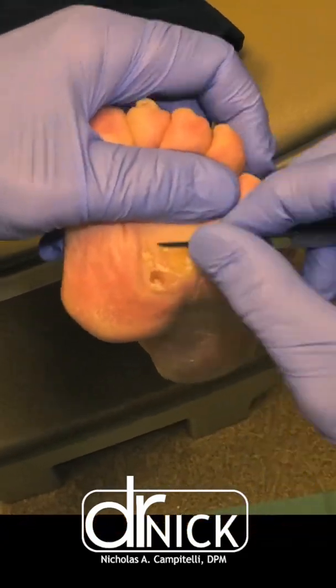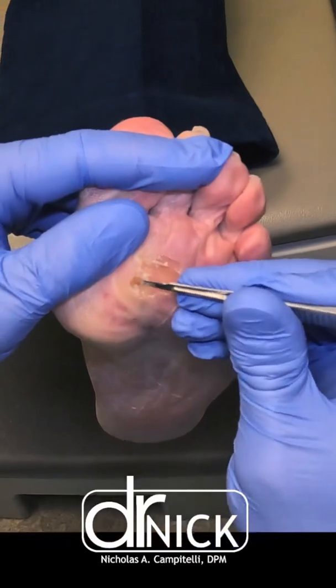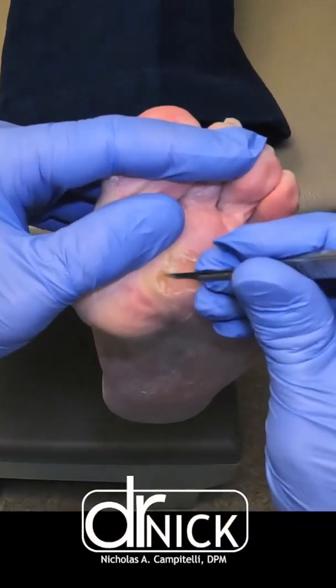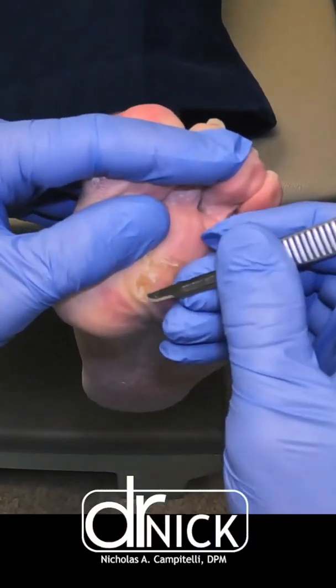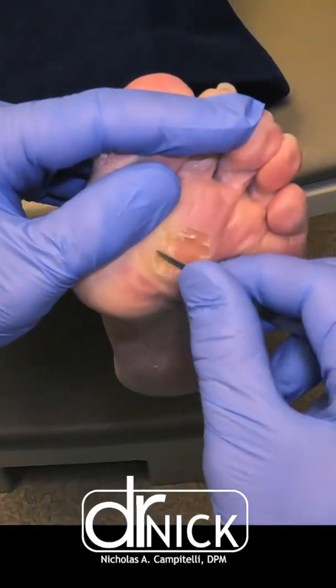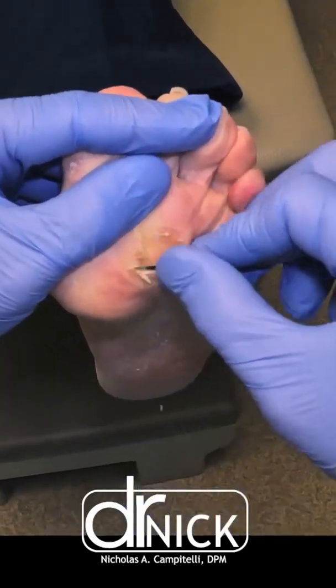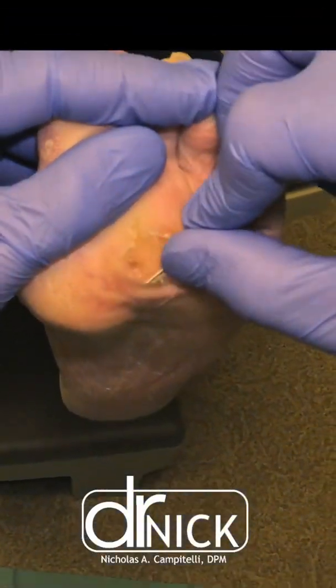This one is unique because there are actually three or four of these lesions that combine to make it look like a large callus. So you can see we shave away the callus area first, and then as we get under the callus you'll see these very small circular areas — these are the IPKs or clogged sweat glands.